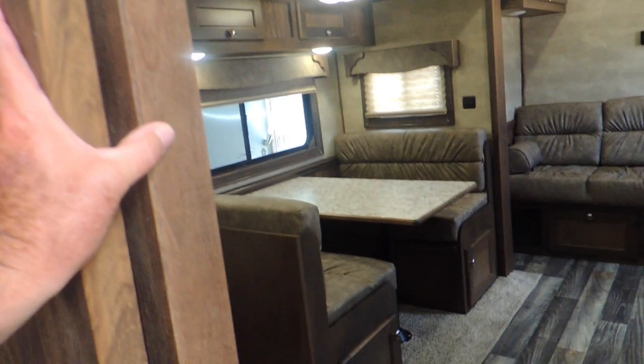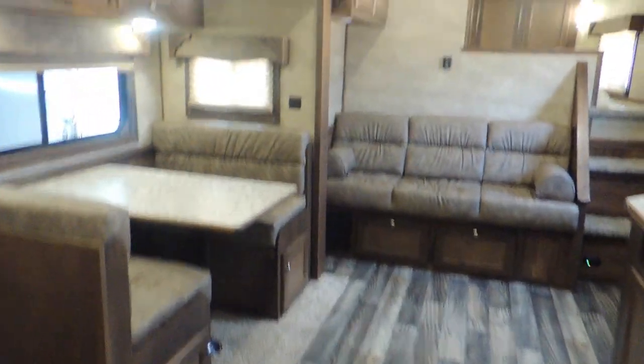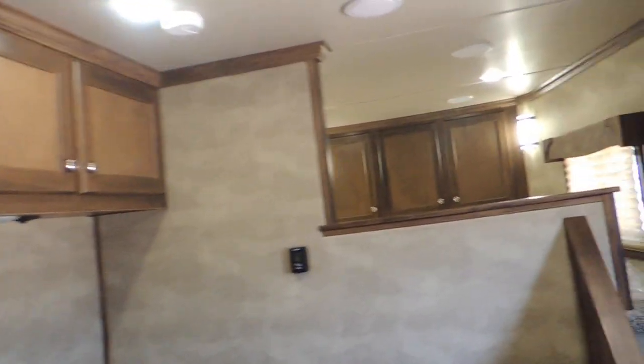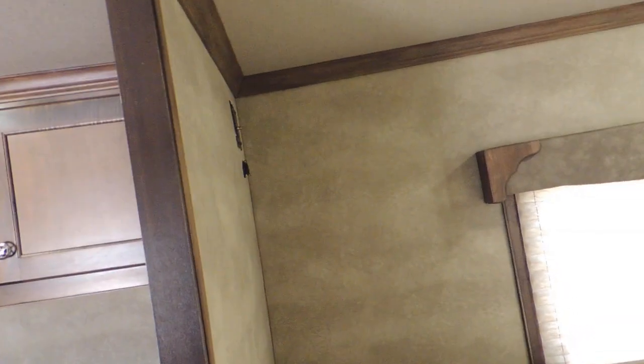Nice slide-in door here — it's not in the way at all. Look at the room that you have here. The weight on this trailer is 11,785 pounds. More storage across in front of the bed and in the corner. Set up for TV here in the corner. Look at the size of the crown molding in this.